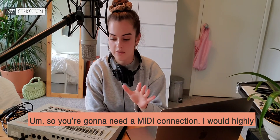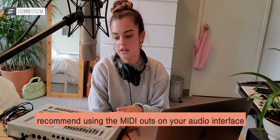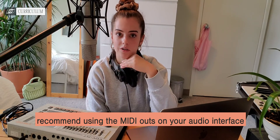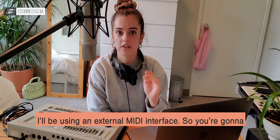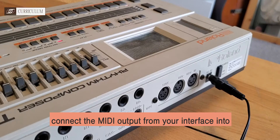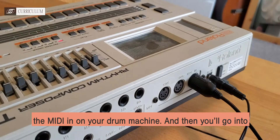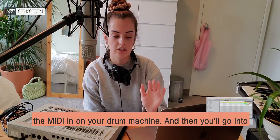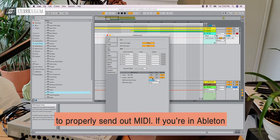You're going to need a MIDI connection. I would highly recommend using the MIDI outs on your audio interface if you have them. Unfortunately I do not, so today I'll be using an external MIDI interface. Connect the MIDI output from your interface into the MIDI in on your drum machine, and then go into your DAW's preferences and make sure that you're all set up to properly send out MIDI.